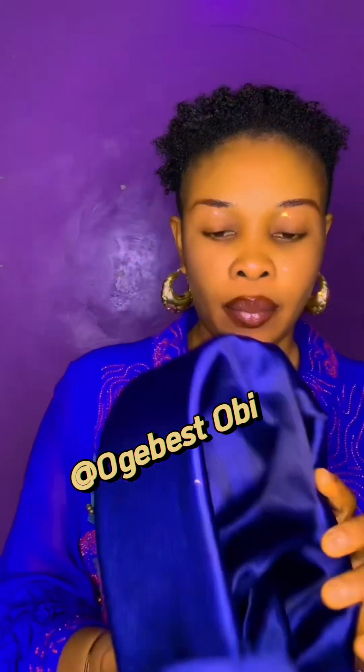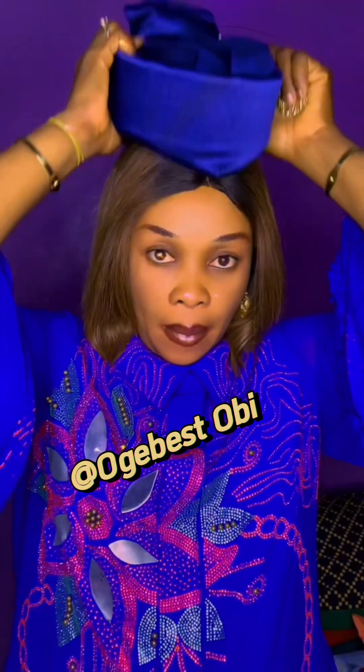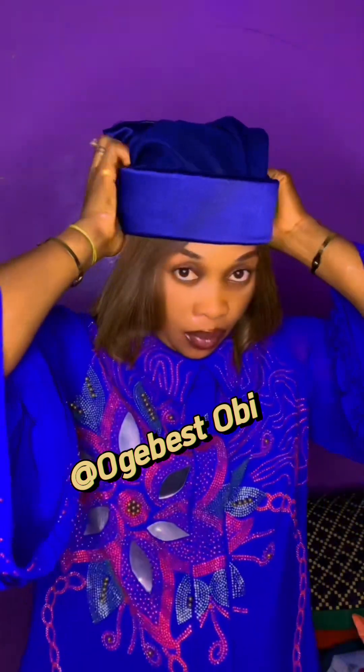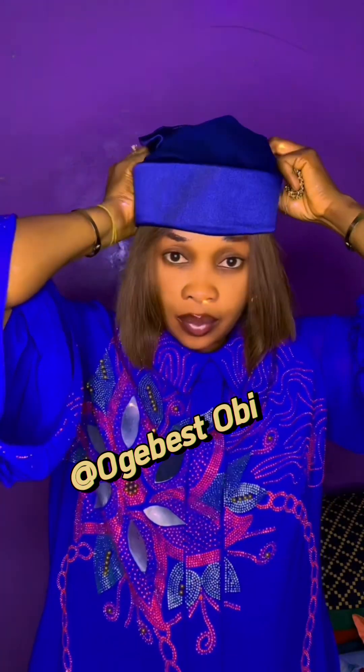I've added my brooch at the back and now I've put on my hair. Your girl is now looking different, looking beautiful! I'll position it now — isn't this beautiful?